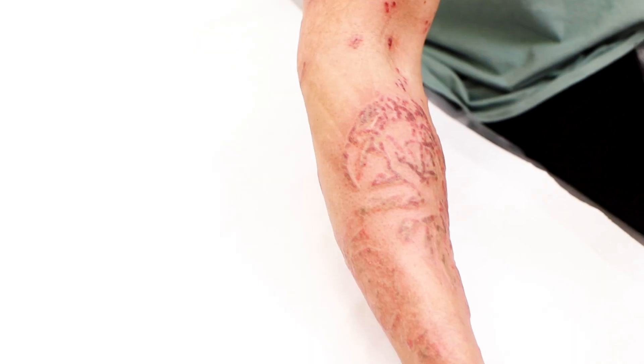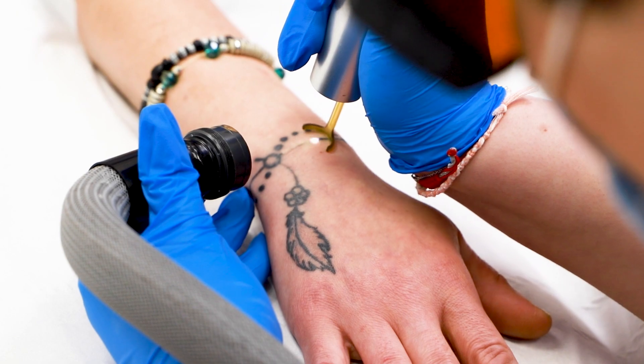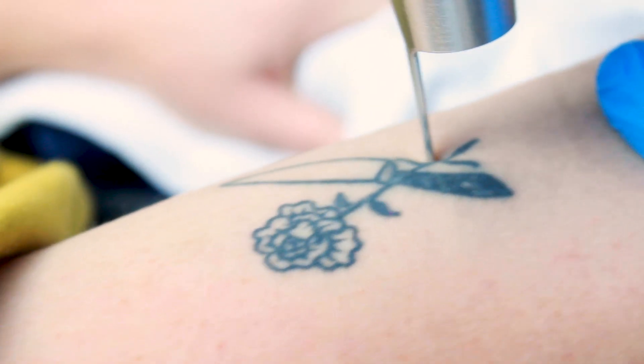Once the laser has broken the ink particles apart small enough, the white blood cells can absorb them for transportation to the liver and elimination.